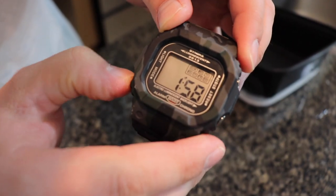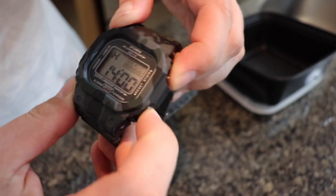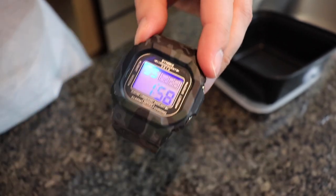Believe it or not, the watch came back to life. It's been maybe a couple of hours. I left it on the counter, took a shower, was about to go to sleep, checked the watch, and it's working. The display came back to life — the light, everything works.